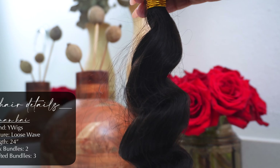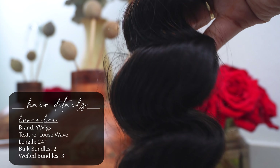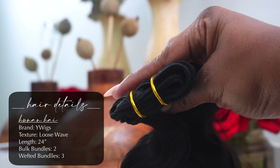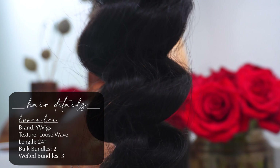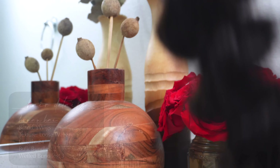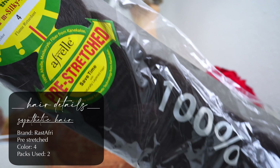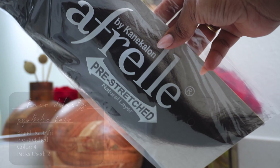Let's get into hair details. We are using hair from the brand Y-Wigs — this is their loose wave texture. We're going to be using bundles and bulk human hair because we are doing a sew-in. This is what the hair looks like prior to me washing it and prior to the texture you saw in the video. All the information for the hair will be in the description box and how many bundles I used is on the screen. As far as the synthetic hair, I did go with a number four, but you can go with any number that's best for you. I only used two packs of synthetic hair.